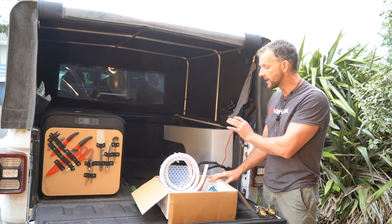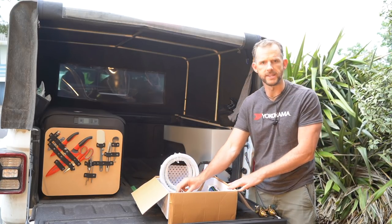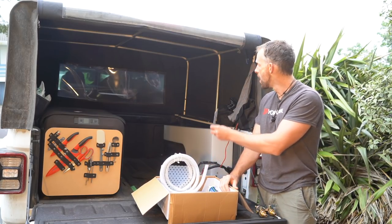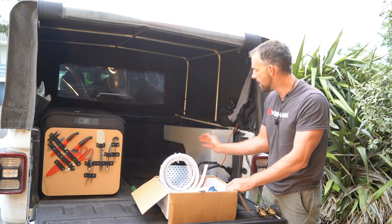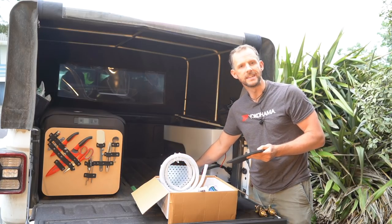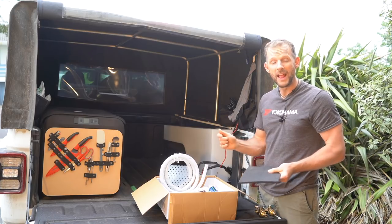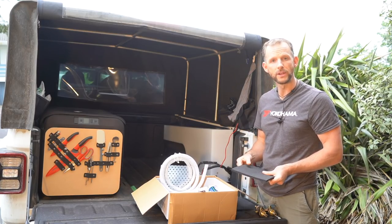My first job is to figure out the bracketry and how I'm actually going to hold the tank in place. Last night I started working on a bracket for the front, and I've also got to make one for the back. I'll put some buffers on the side and some rubber matting under the tank so it rests on rubber rather than directly on the bedliner. Plenty to do — let's get stuck right into it.